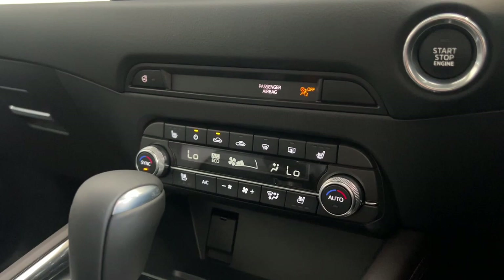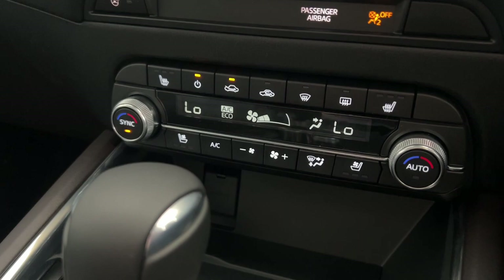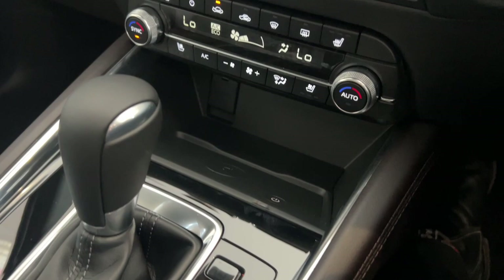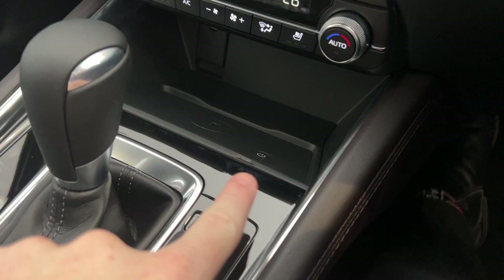Coming from the steering wheel down to your air conditioner system here — in the Akira model you do have a few extra buttons than the other grades. You've got your heated steering wheel button just up the top here. And down the bottom you've got your ventilated seat buttons as well, so you've got your cooled air and also your seat warmers built into the car. Below the air conditioner unit, don't forget you do have a wireless phone charger in the Akira models and above. All you do is place your phone on the charging pad when the doors are closed, and your white blinking light will turn green so you know that your phone is charging.